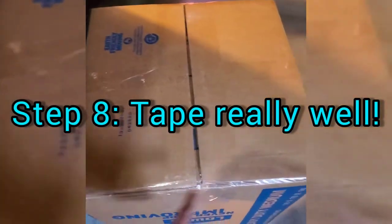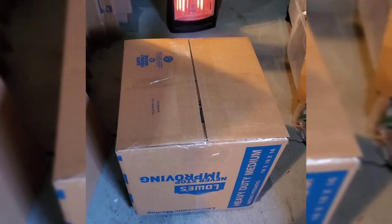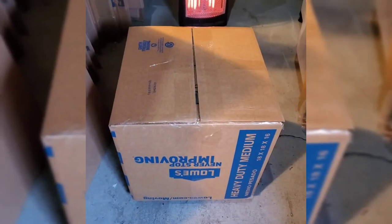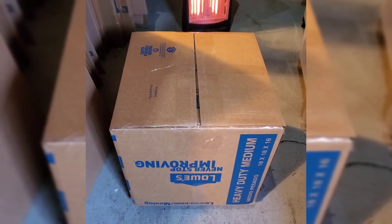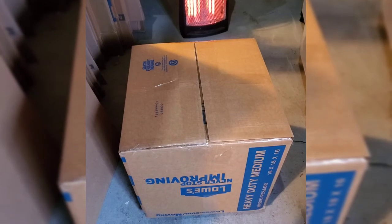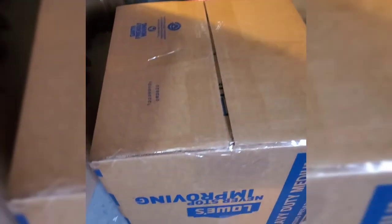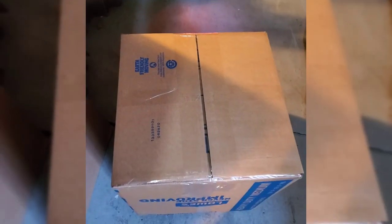For taping, we always tape all seams — across this way and at least once across this way. For eBay orders we'd use eBay tape on top of the clear tape, but since this isn't an eBay box we don't usually use eBay tape on items from a different platform. Some people do — there's nothing wrong with it; if you get free eBay tape, use it. The point is getting all edges sealed so it arrives without being accidentally opened.